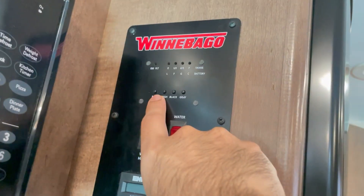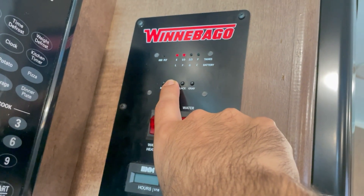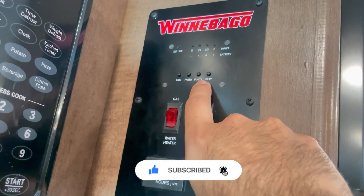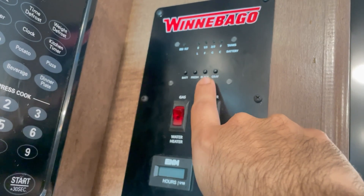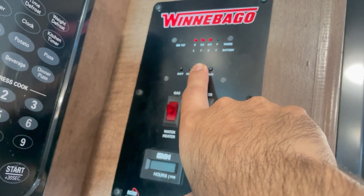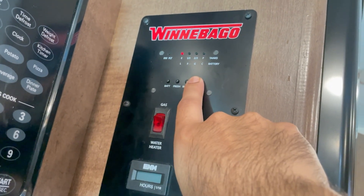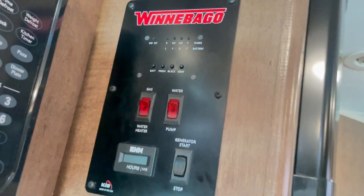The fresh water tank indicator shows it's at half — it's a 40-gallon tank in this Winnebago Outlook model. Black and gray are your septic tanks: black is for the toilet and gray is for the shower, kitchen sink, and bathroom sink. The black tank currently shows two-thirds full — actually there's a sensor problem, it's likely empty, and I've let the owner know. The gray is empty too. Check these often, and whenever they fill up there are plenty of places to dump — it's super easy.